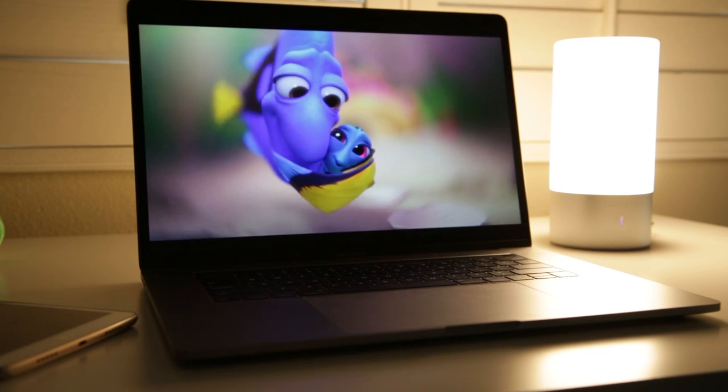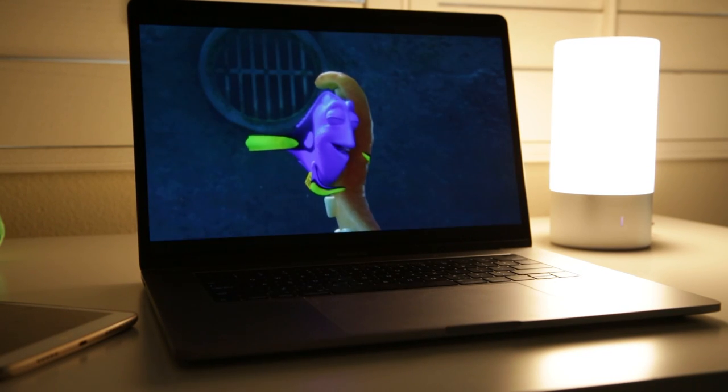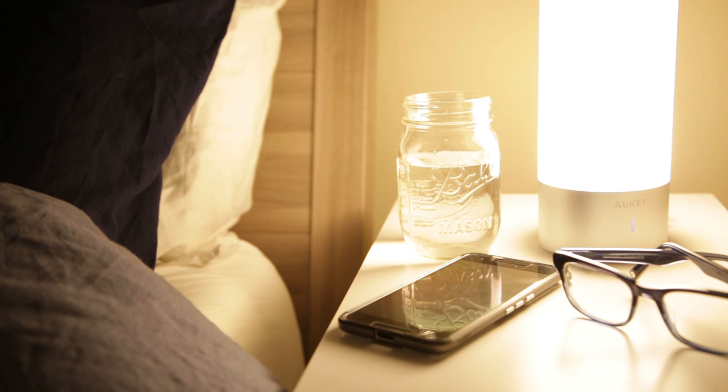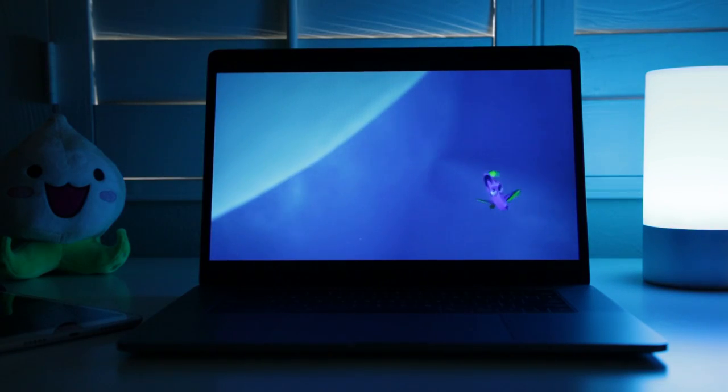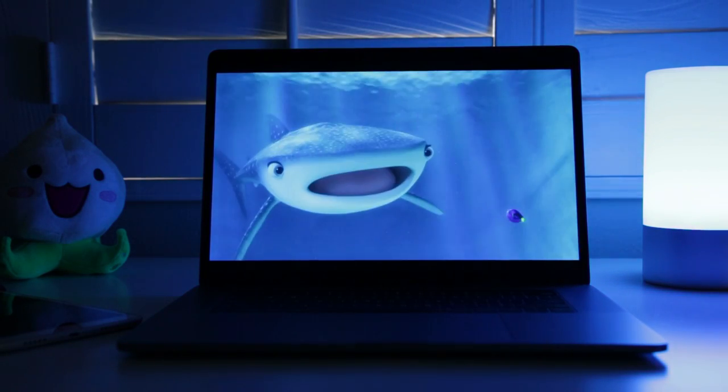Let's sum up some of the pros and cons of this Aki lamp. The pros include: the warm white light is easy on the eyes and great to use in the bedroom, the touch operation is fun and easy to use, and the RGB color mode is a great way to add some mood lighting or color to a room.